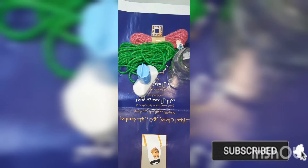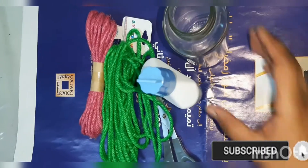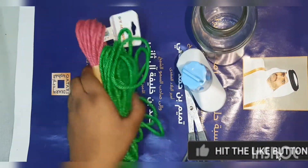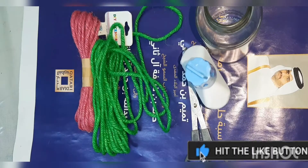Hello friends, assalamualaikum! Today I am going to do a bottle art, so let's start. For this we need one bottle, glue, scissors, and two jute threads. So let's start!